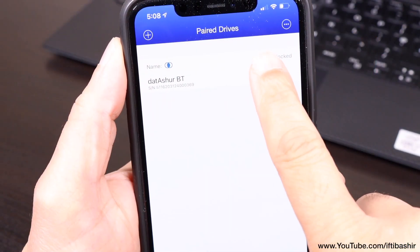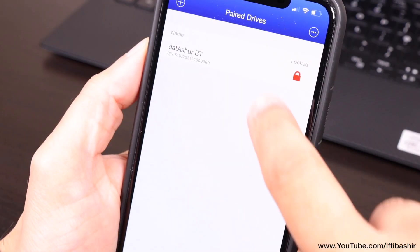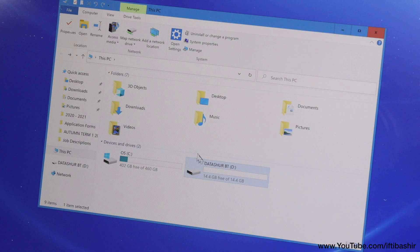We have some extra settings available too, such as setting a drive name and changing the password, as well as using biometric unlock such as Face ID or Touch ID via the paired smartphone — and it actually works perfectly well.